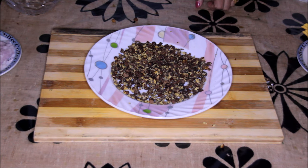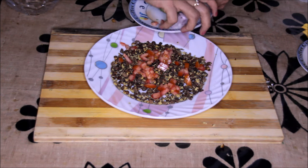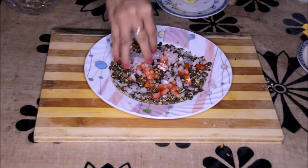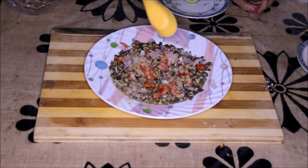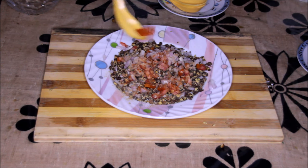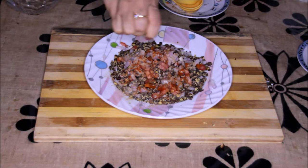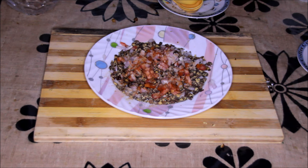Now let's put all the masalas over them. We will add the tomatoes, onions, chaat masala, salt, red chili powder, and then squeeze lemon on it. Now mix them all together.